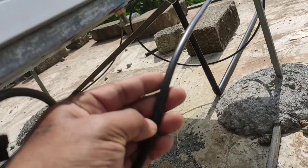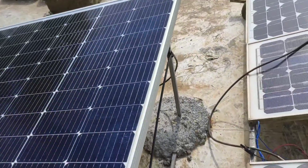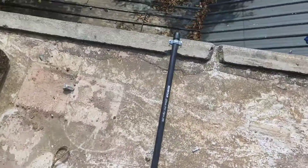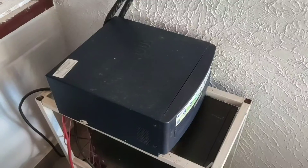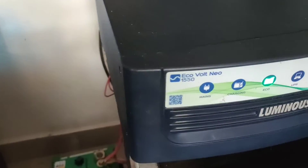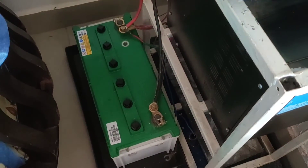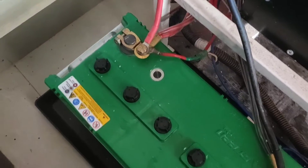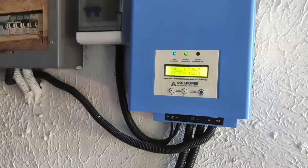I am using the Luminous Echo Volt Neo 1550, which delivers approximately 1500 watts. I am using a Tata company battery, but this is not a C10 battery.